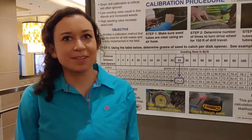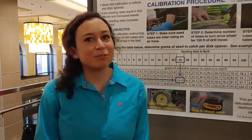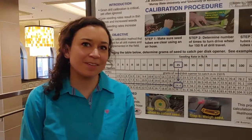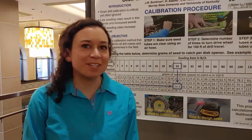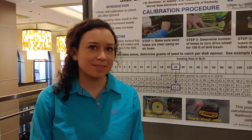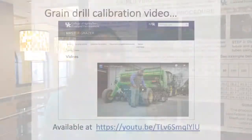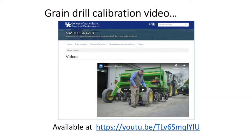How many times did you have to do that to get it right on farms? Sometimes we get it the first try, and sometimes we have to redo it three or four times. How many different drills did you have to calibrate? We calibrated about six different drills. Did you get better by the end of the summer? Yes, we did get better by the end of the summer. Excellent. Thank you.